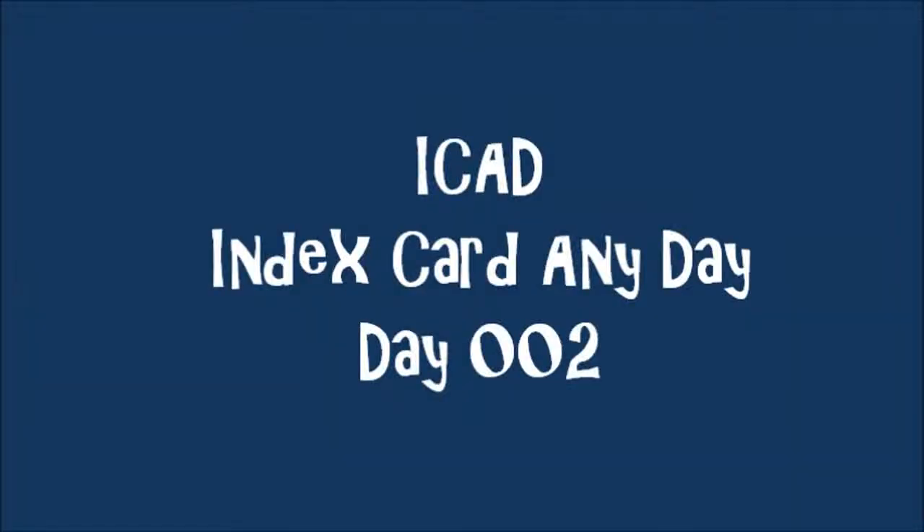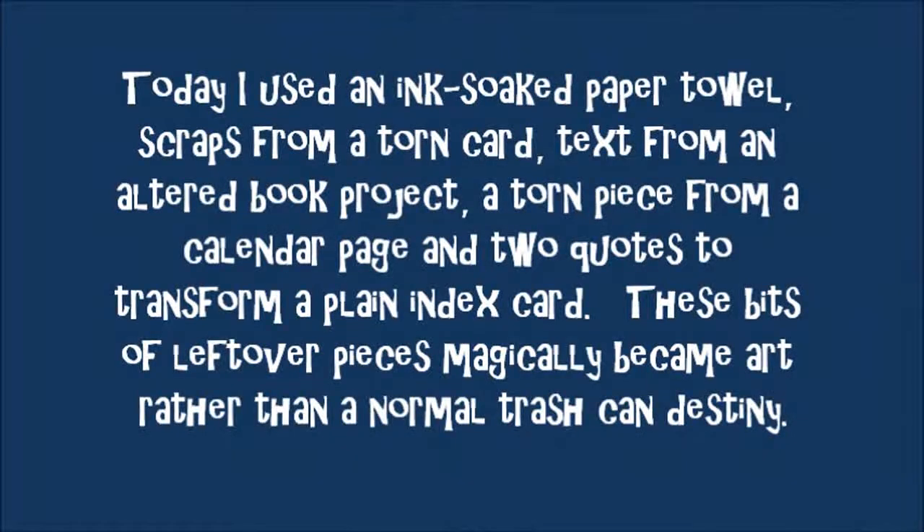iCAD Index Card Any Day, Day 2. Today I used an ink-soaked paper towel, scraps from a torn card, text from an altered book project, a torn piece from a calendar page, and two quotes to transform a plain index card. These bits of leftover pieces magically became my art rather than their normal trash can destiny.